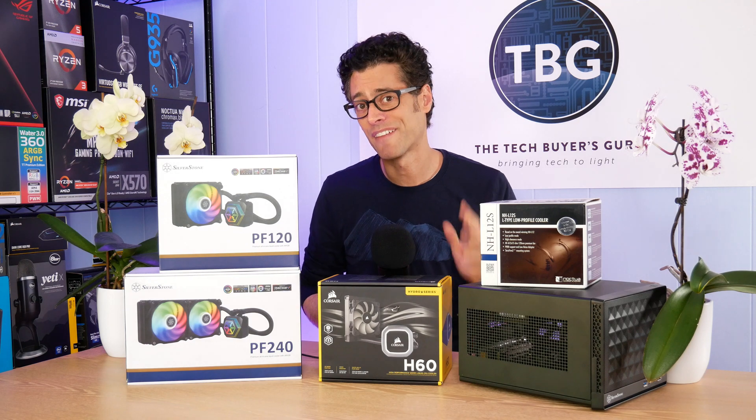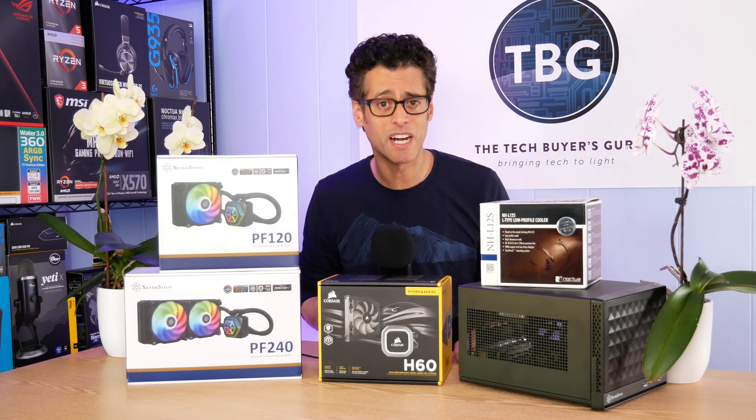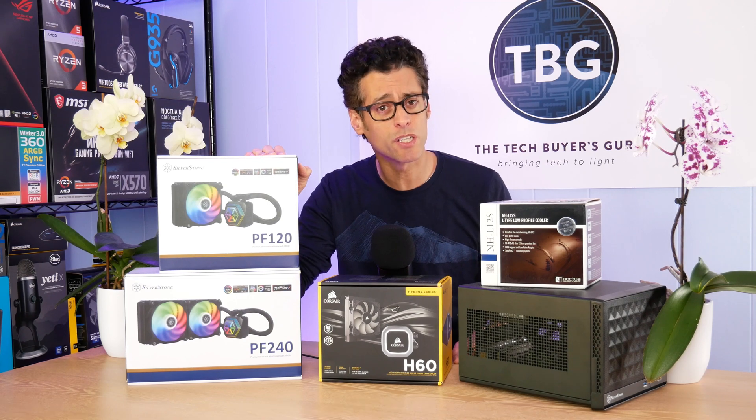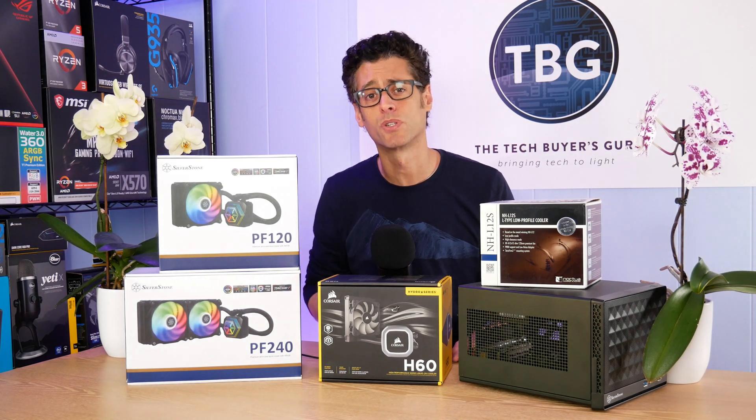Hey there, I'm Ari from The Tech Buyer's Group and I've got another product review for you here on the channel today. This time around I'm taking a look at the Silverstone PF120, a 120 millimeter liquid CPU cooler.